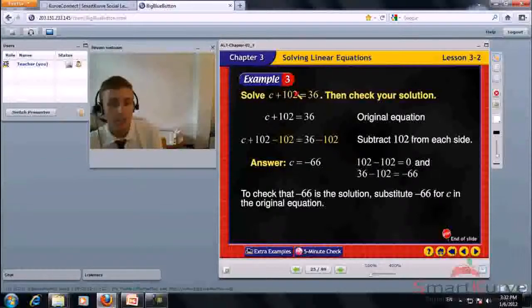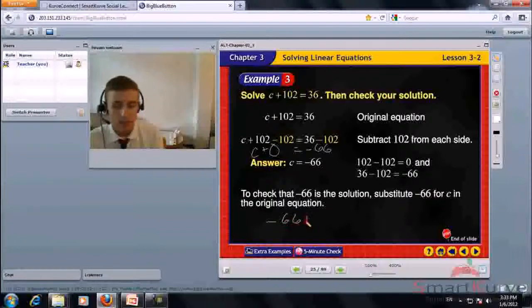Solve C plus 102 equals 36, then check your solution. Add negative 102 to both sides. C plus 102 minus 102 equals 36 minus 102. 102 minus 102 is 0; 36 minus 102 is negative 66. C equals negative 66. Check: negative 66 plus 102 equals 36. Correct.